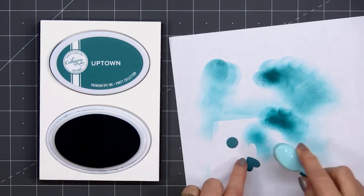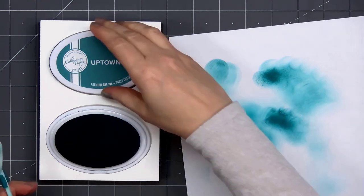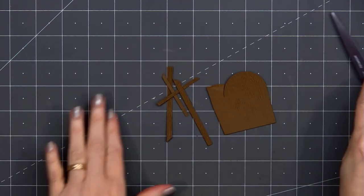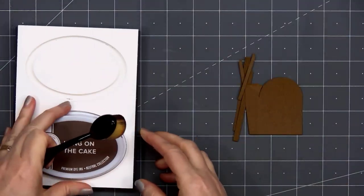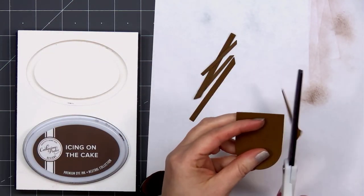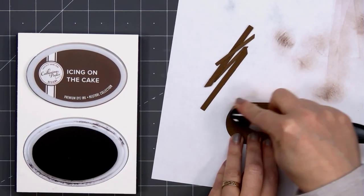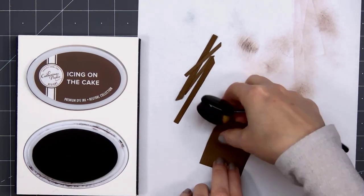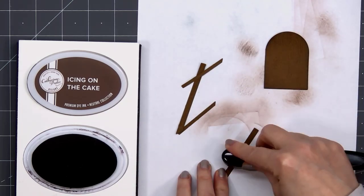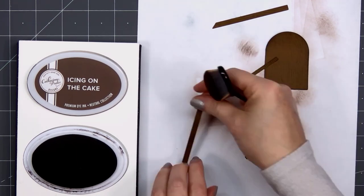I'll add some ink to the small heart and also the small circle die cut pieces. For the door and also the wood trim on the birdhouse I used some brown cardstock, and I decided to add a little extra ink to the edge of all of those pieces as well, using Catherine Pooler's Icing on the Cake color. The door to the birdhouse doesn't cut out completely — on the left side it remains attached and it has a fold line so you could fold it and have that door open. But for this card I'll have the door closed, so I just used my scissors and trimmed off that left side. I'm just adding some ink to the edge of the door and also just a little bit along those wood trim pieces.